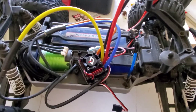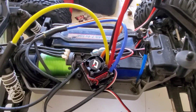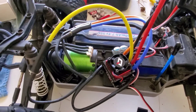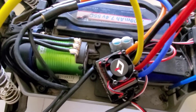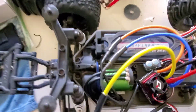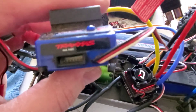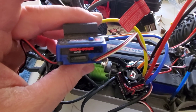My intention was to use the VXL3s ESC in sensored mode with my Stampede, but the sensored mode does not seem to work on it. This is the sensor port right there. I have seen people online use this in sensored mode but I had no success with it.